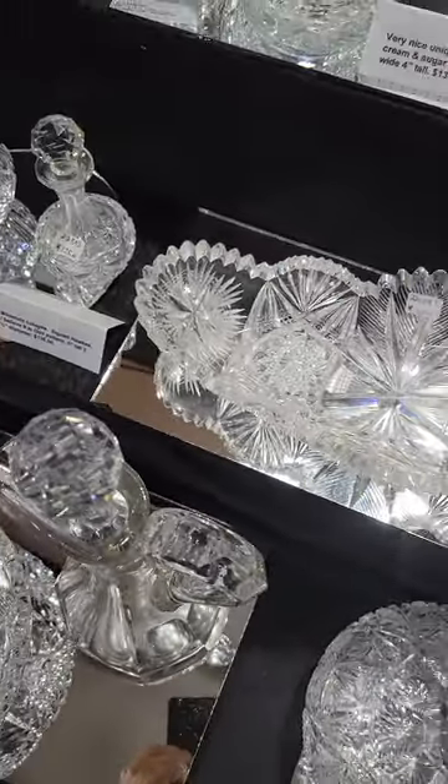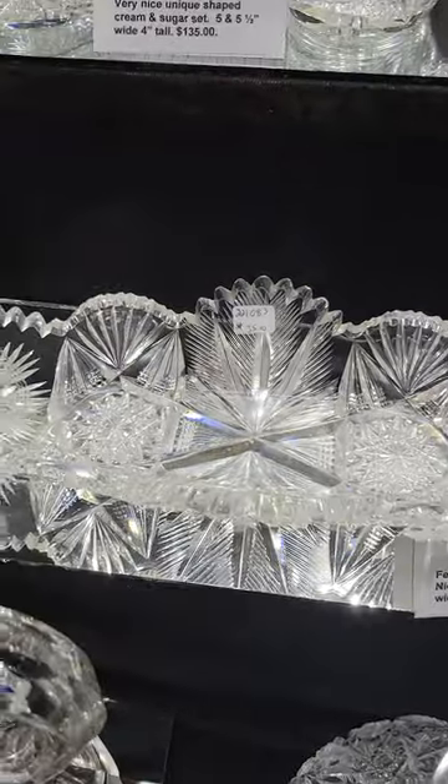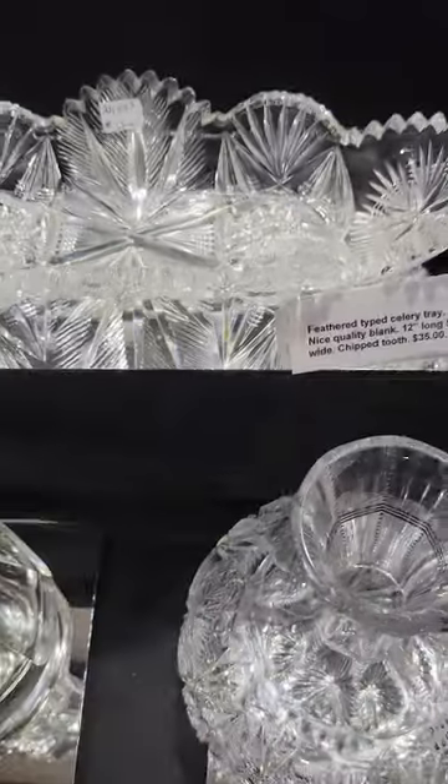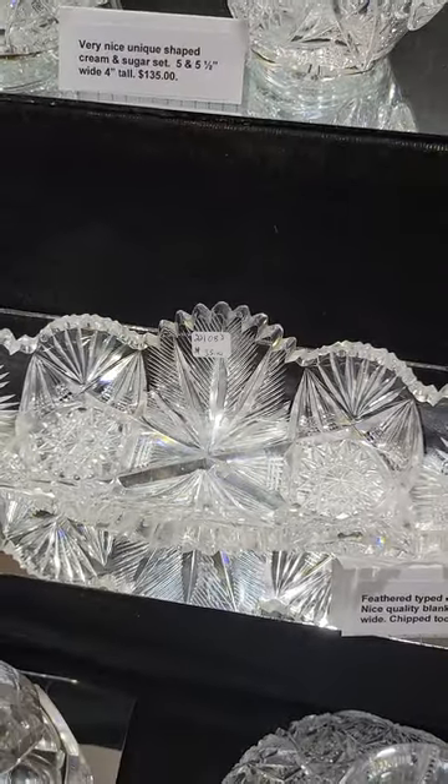A celery dish with a sort of feathered cutting — I know I've seen this pattern but can't picture it. Appears to be in good condition, though there is a chip tooth. Twelve inches long, only $35.